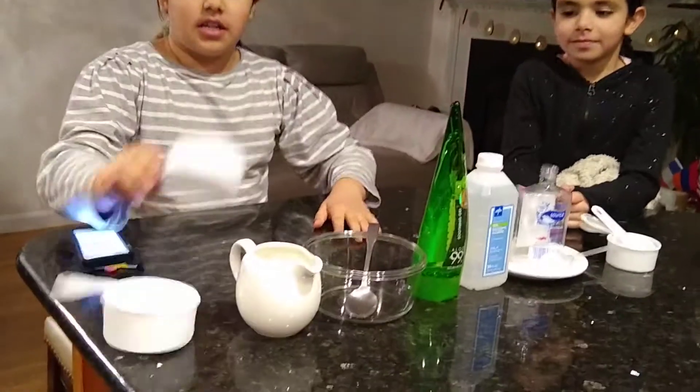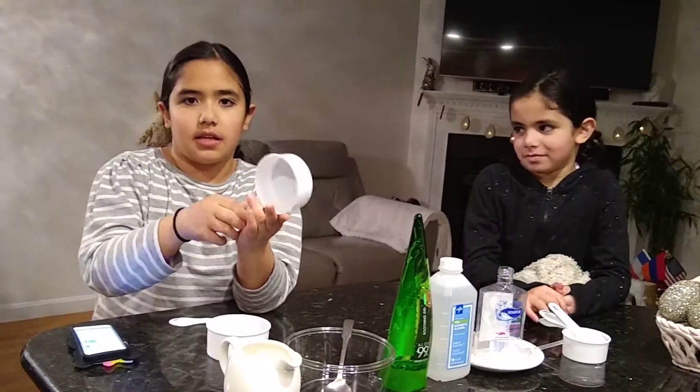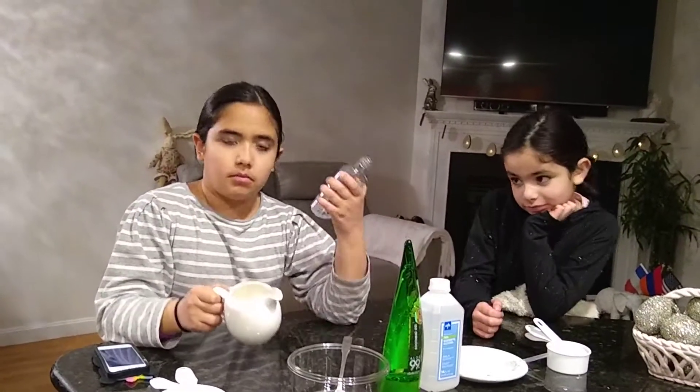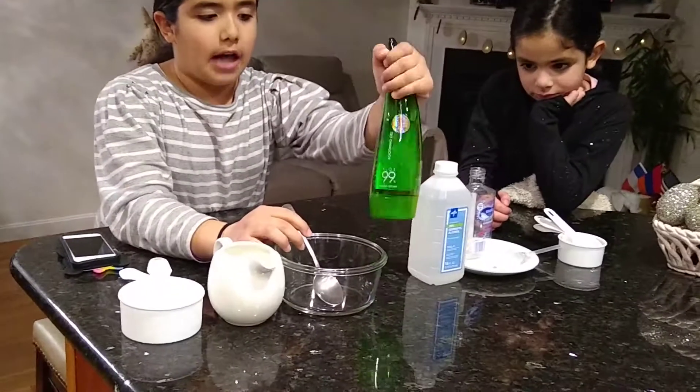So your ingredients. You're going to need two-thirds of a cup — like anything that measures two-thirds of a cup — and you need something that's one cup. And you need something that you can pour into your bottle or box, and then you need a bowl with a spoon, and Aloe Gel.